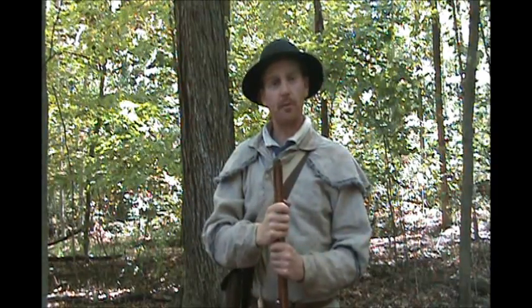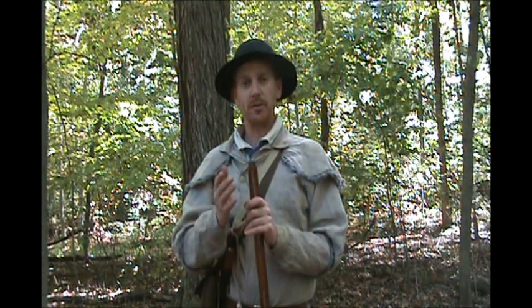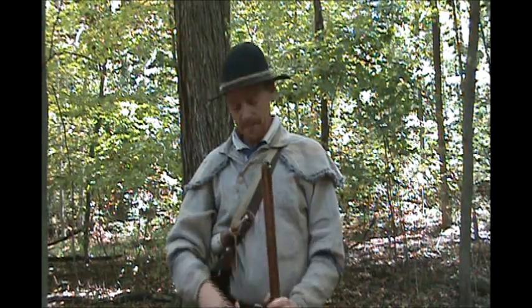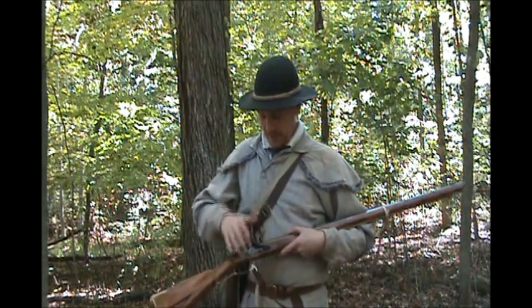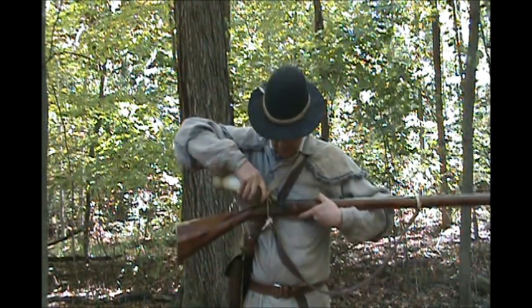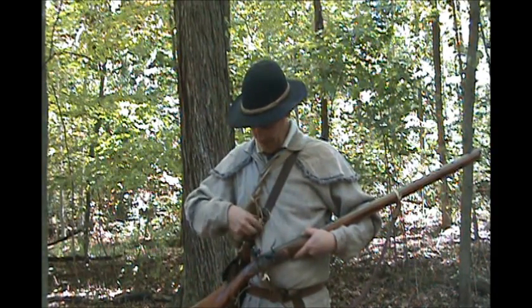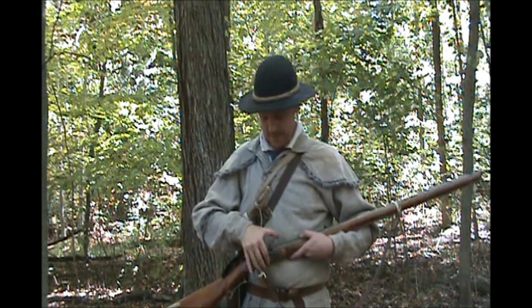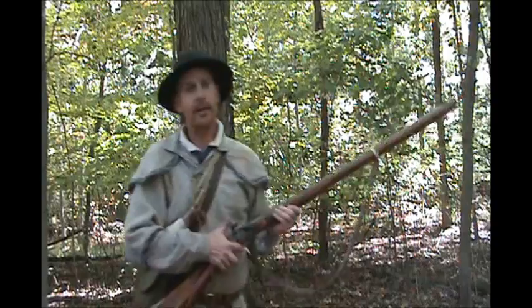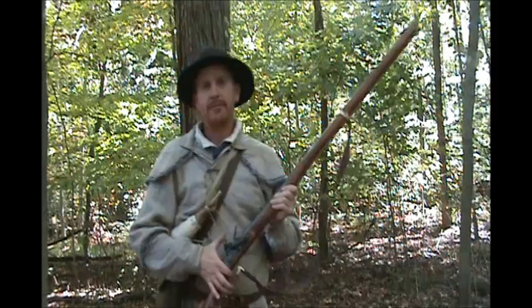I've seen guys have one heck of a time getting a round ball down the barrel. But this combination works accurately in my gun. You're going to want to figure out what's most accurate in yours. Don't sacrifice accuracy for speed in loading — I'd better have an accurate gun than one that loads ten seconds faster. So there she is, ready to go. Just that easy.